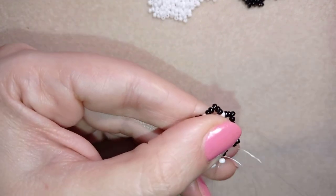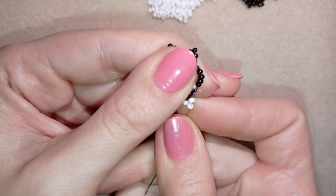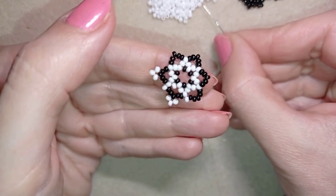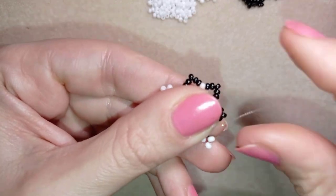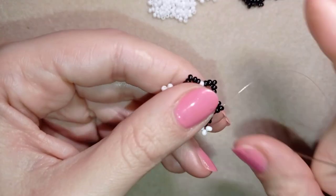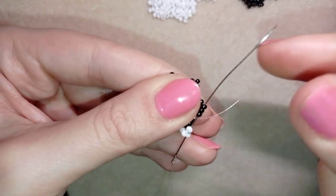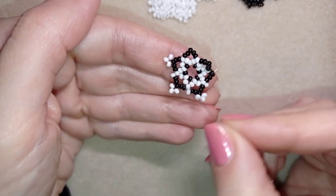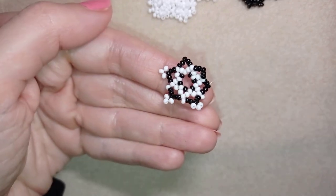I go through two beads, take just one white bead, and go through the next three black beads. Then I take three white beads, go back through the middle one in circle — there are two beads and two beads and this is the middle one where I add my three in circle. I continue this until the end of the row. Don't worry that it bends at this stage — we'll fix it later.